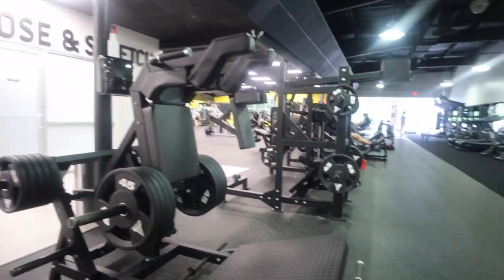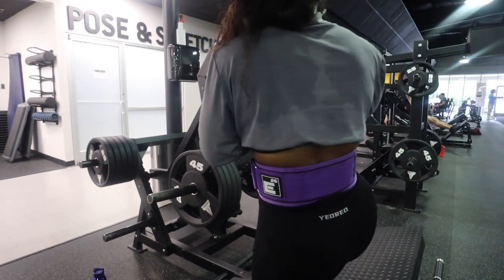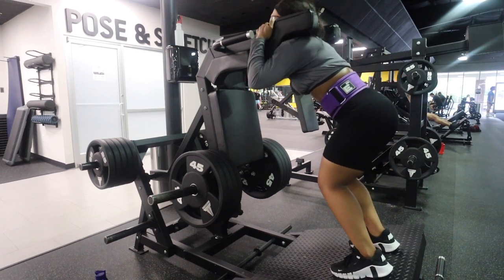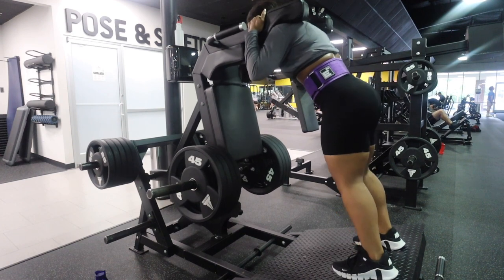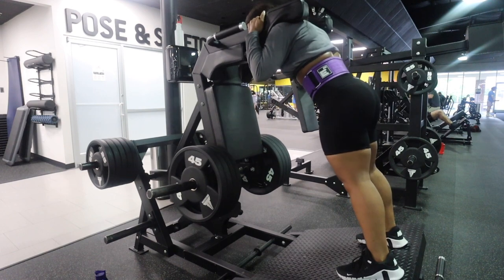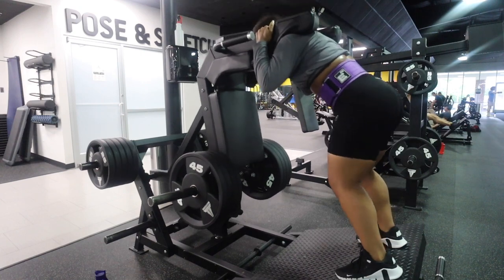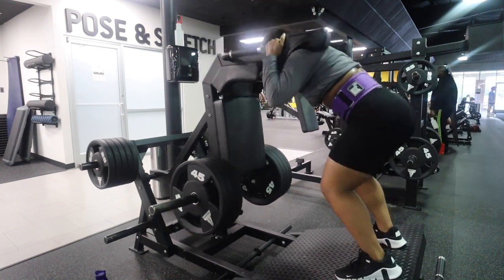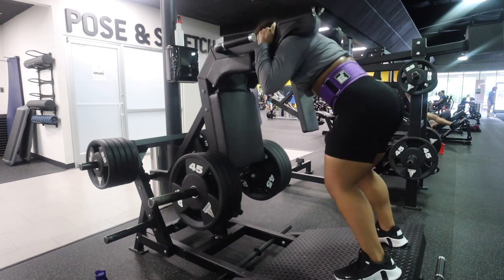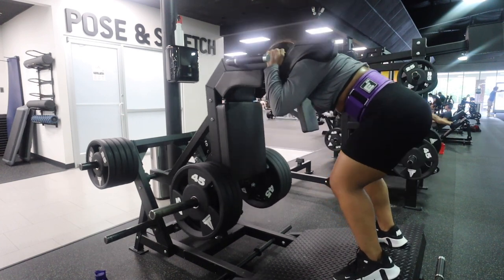I'm so proud — I did four plates on the reverse hack squat and I had to record it. It's the first time I ever did four plates. It takes months to get there; you have to progressively overload and make sure your form is right. But I hit it — like 20 reps! Four plates is a great exercise for your hamstrings, quads, glutes, calves, abs — it's just a full-body movement.